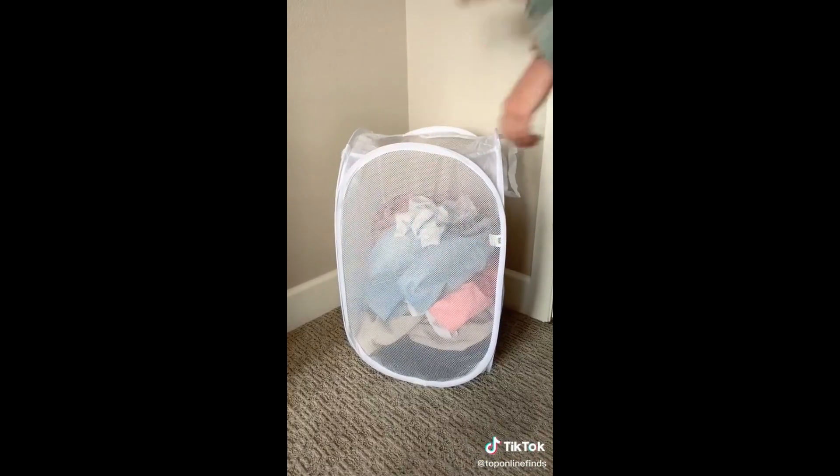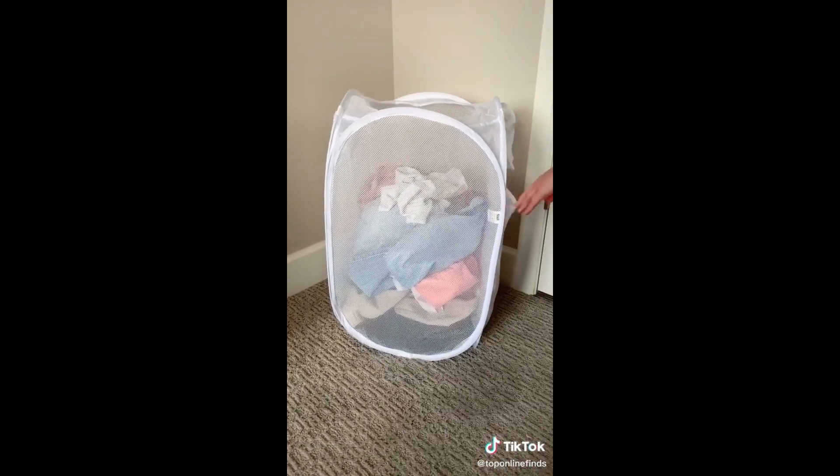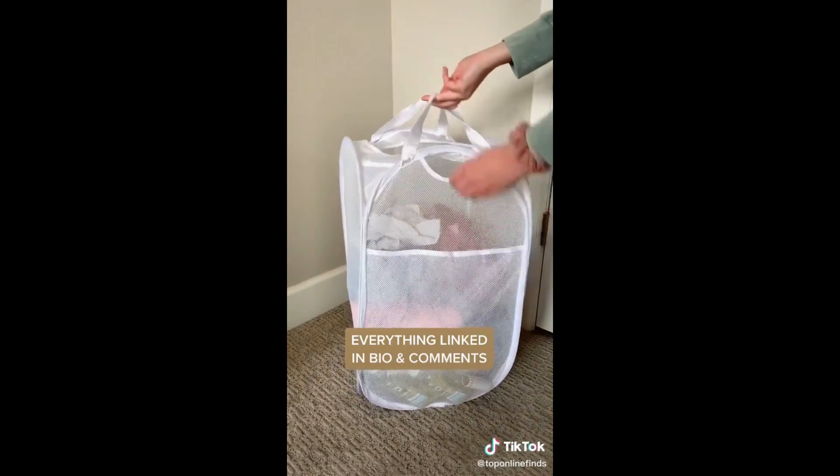And lastly is this mesh laundry basket that has a side pocket for your laundry detergent and dryer sheets, and it has multiple carrying handles.